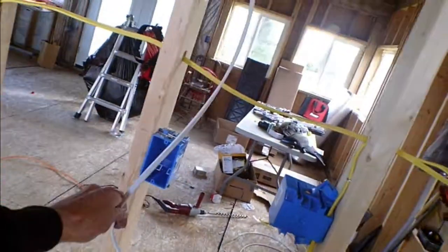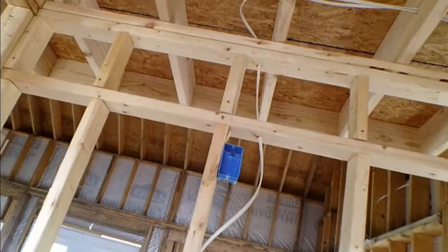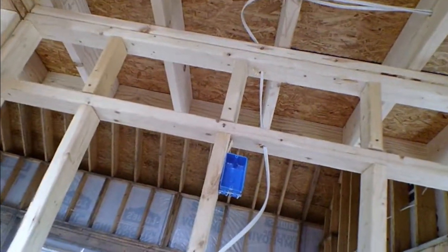I forgot to cut this one off - this is for the kitchen vanity. This is also on an arc slash ground fault detector and that will be a vanity light. I just got to finish that up.